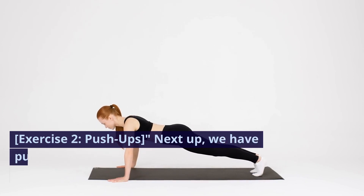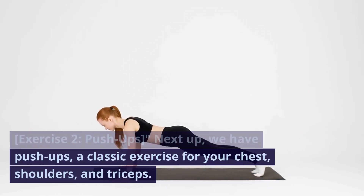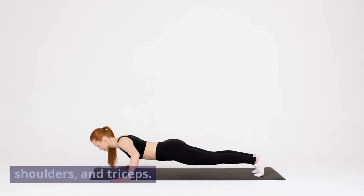Exercise two: push-ups. Next up, we have push-ups, a classic exercise for your chest, shoulders, and triceps.